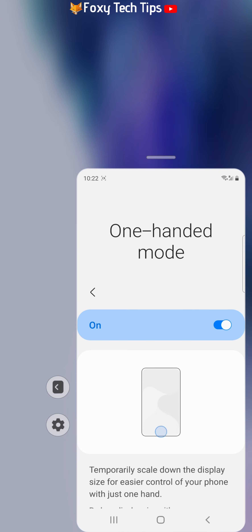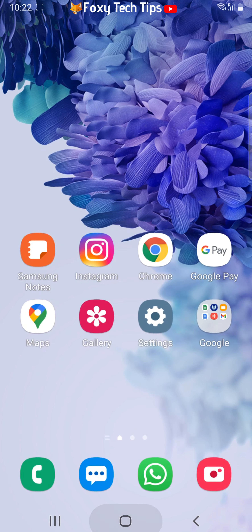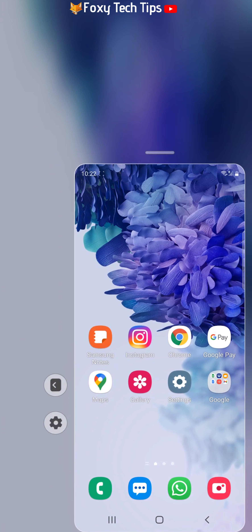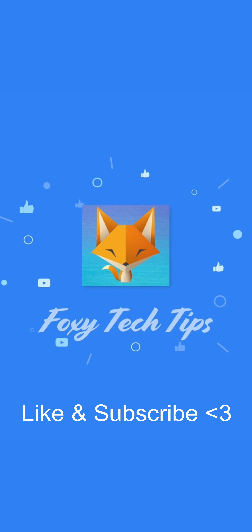To go back to your normal sized screen, just double tap the home button again. Please like the video if you found it helpful, and subscribe to Foxy Tech Tips for more Samsung Galaxy tips and tricks.